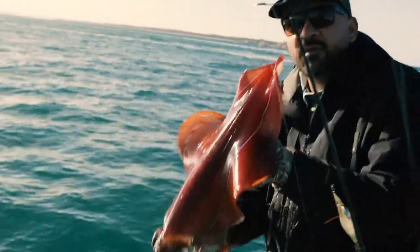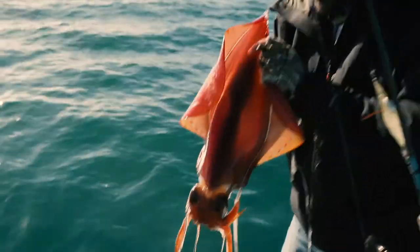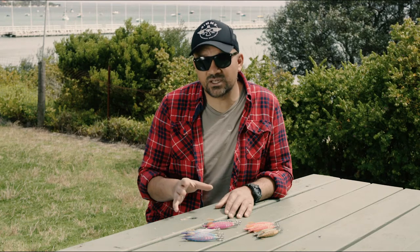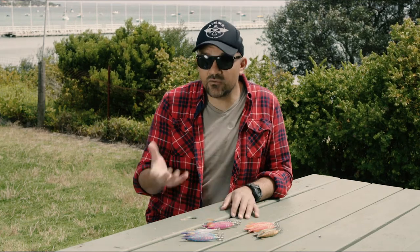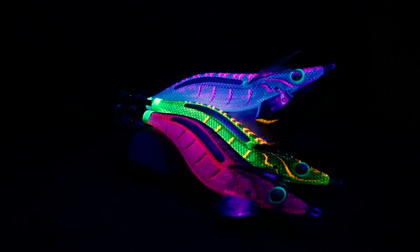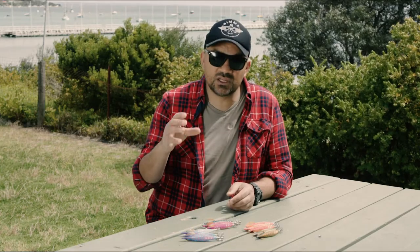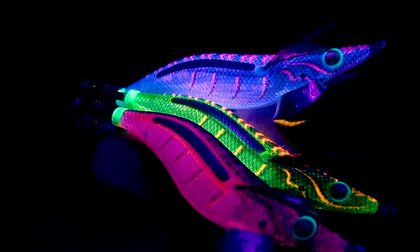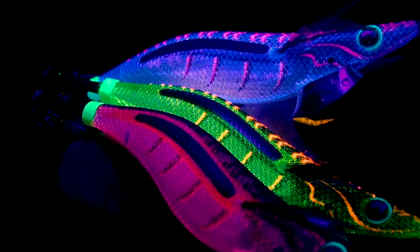What's really cool about these jigs and the main feature is the underbody. You've got three UV colors. Now traditionally with Yamashita jigs and most jigs, UV blue is really common and popular. But what Yamashita's come out with in these Neon Brights is UV green and UV red — and that is the plastic underbody of the jig before the cloth goes on.